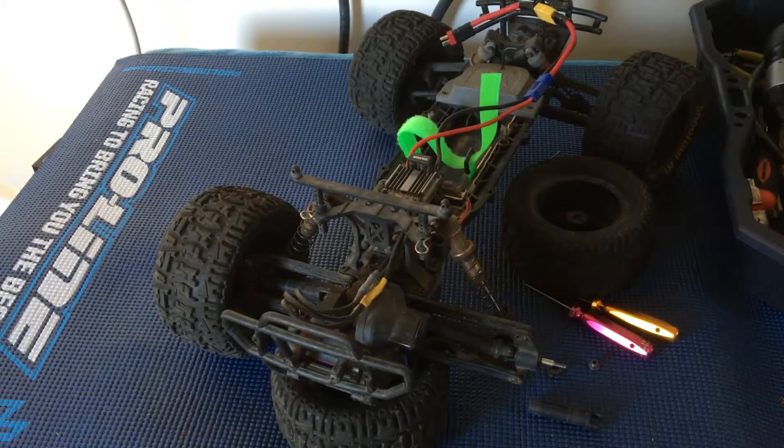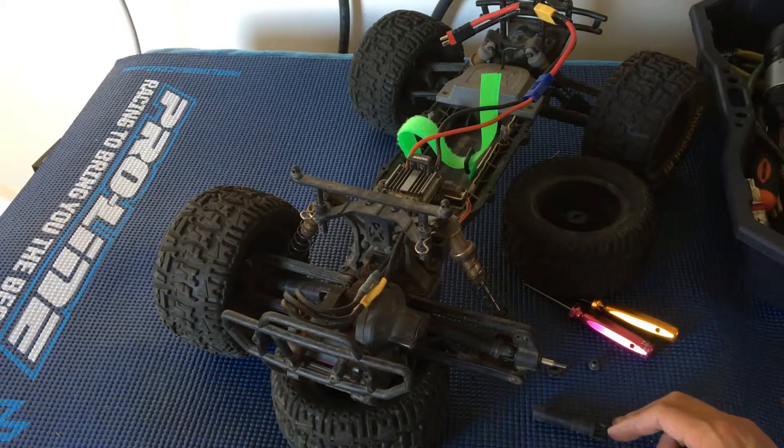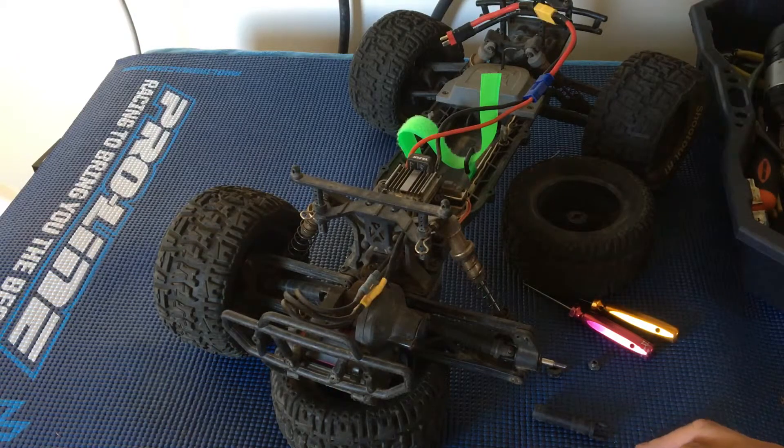Anyway, just wanted to give you guys that update. In terms of debugging these issues, whenever something doesn't sound right or doesn't act right, something's probably broken. So pull over, check it out, and diagnose. That will result in you being back on the road earlier, and probably breaking less parts as well if you address the problems while they're small.